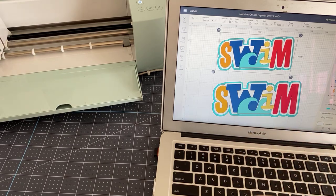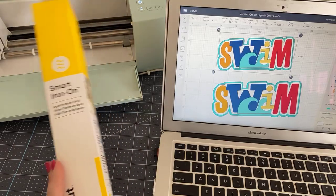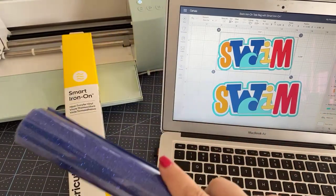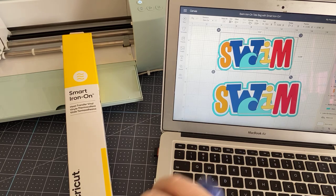I want to cover this because it came up yesterday. I'm sure there are people who are going to find a hack or a workaround with smart iron-on — people who figure out how to use it in the old machines or without a mat. That's fun and creative. But as a product expert for Cricut, I really want to focus on things that are awesome in the way that they're designed.